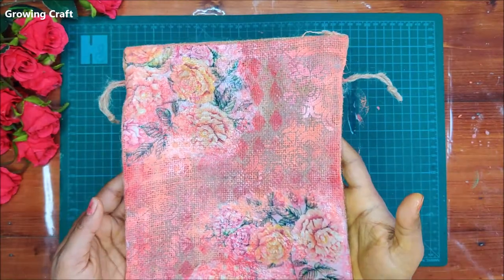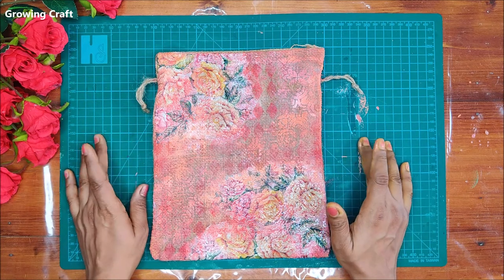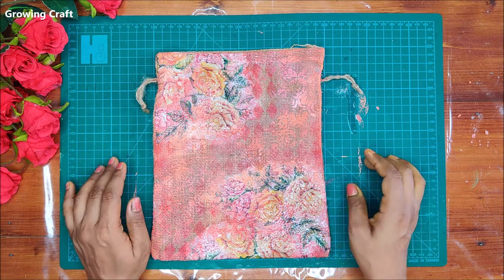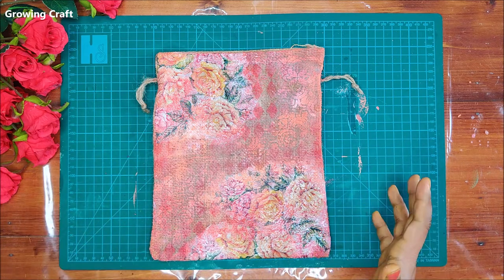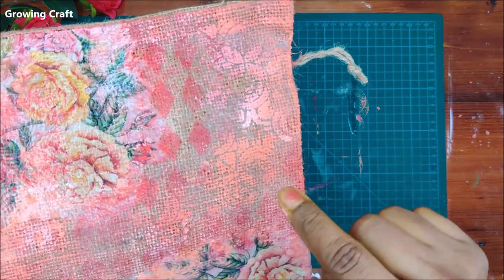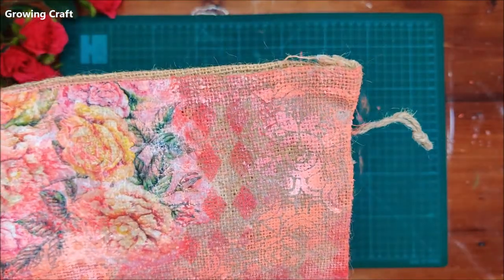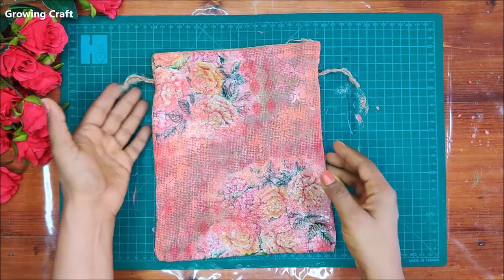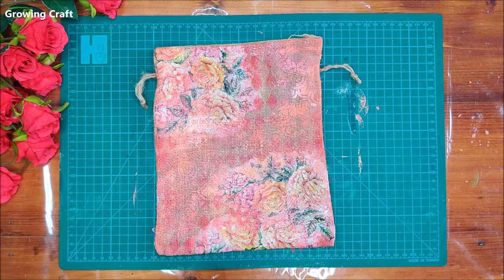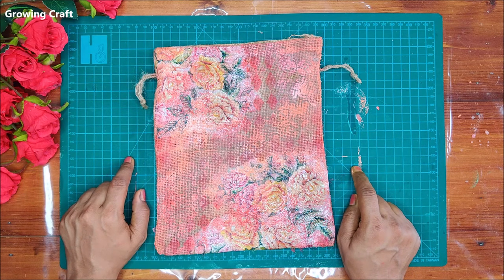I really hope you all enjoyed this session. If you have any queries, please feel free to comment below — I'll be happy to help. Today we covered loads of techniques: color blending, stencil work, and stamping. During the process you might feel the stencil work isn't looking good, but just let it dry completely — as you can see, the designs become really visible once dry. Don't forget to subscribe to the channel and hit the bell icon so you don't miss any updates. Thank you so much for watching — take care, bye!